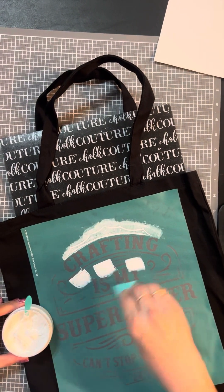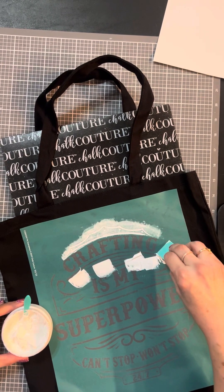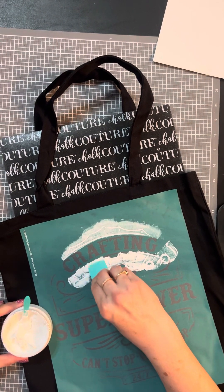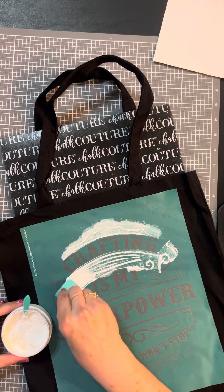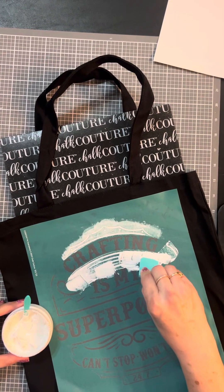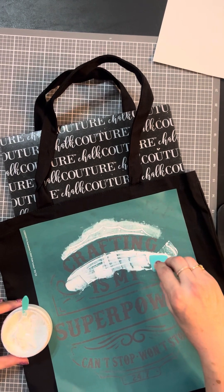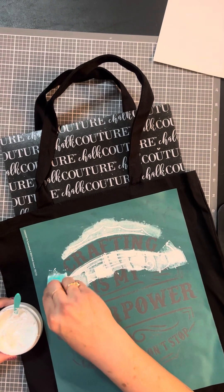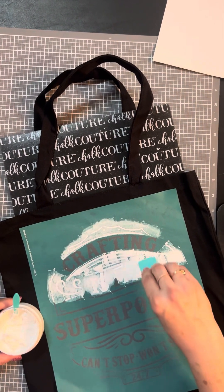Just put — I keep saying paste, I'm so used to it — put your ink out and generously apply it down. You want to make sure you're covering all the sections so it's all covered up really nicely. If you miss a spot, feel free to go back and do it, but just make sure all the areas are nicely coated.